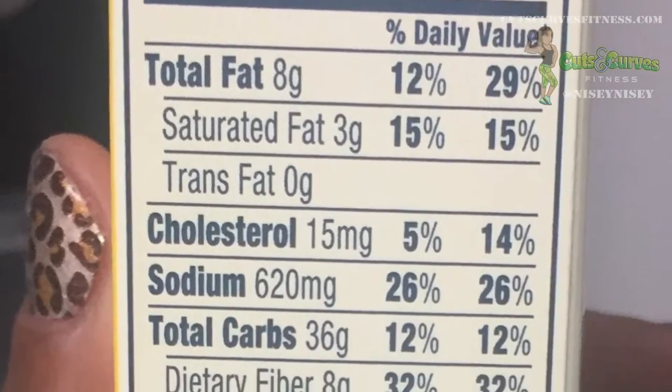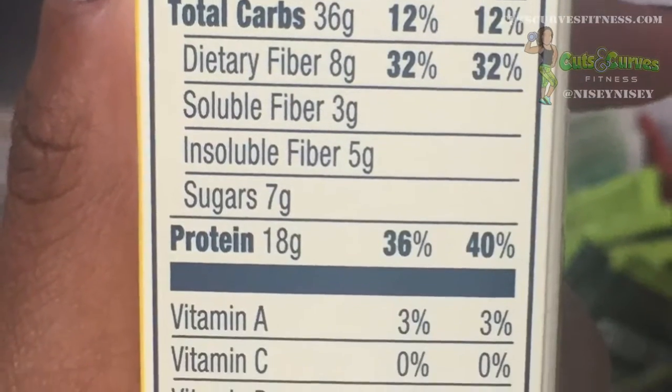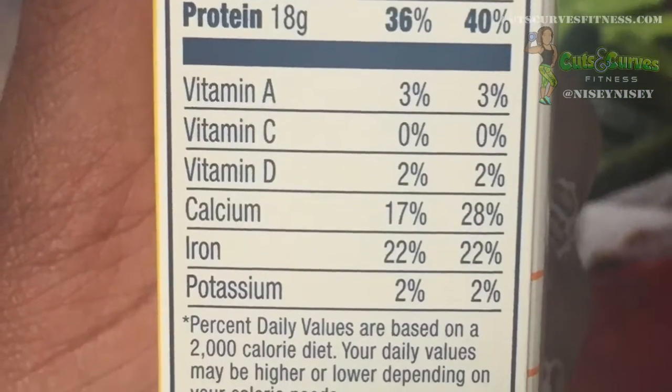Each serving has 8 grams of fat, 8 grams of fiber, 18 grams of protein, and 36 grams of carbs.